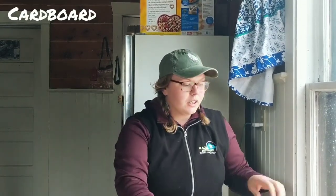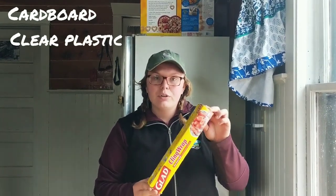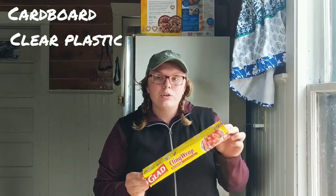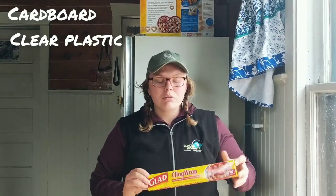So all you're going to need for this is a piece of old cardboard — a shoebox works really well. Then something clear and see-through. We have some old saran wrap laying around so that's what we're going to use, but you could use an old ziplock baggie. As long as it's clear and you can see through it, it'll work.